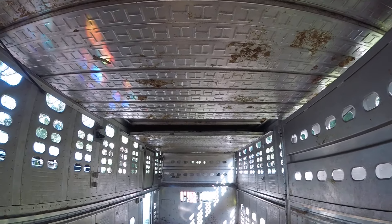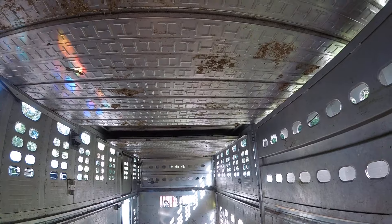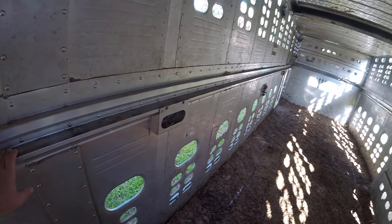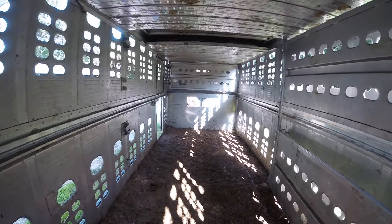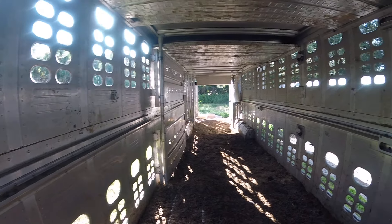These pieces of aluminum up here, those are the second floor. Once I get the trailer cleaned I will remove all these from up there and put them in this rail. That way there's two floors to this trailer. This looks a lot worse than it actually is — once you get all the majority of this out it's not that bad.